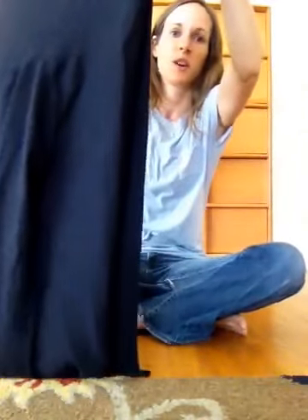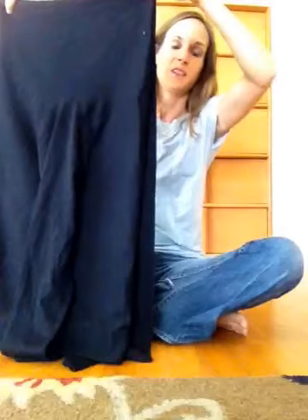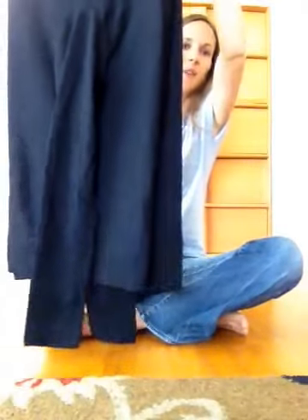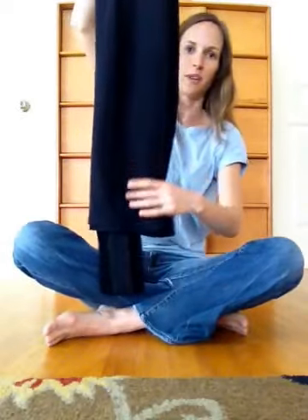Please forgive the white balance. When I hold up a giant piece of black fabric, the white balance goes off. Anyways, notice that the sleeves kind of magically fall into place.